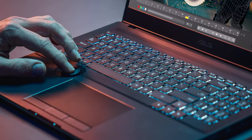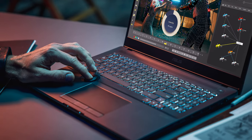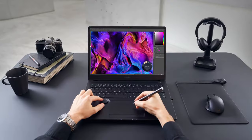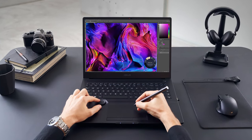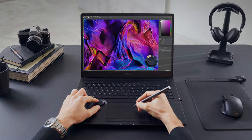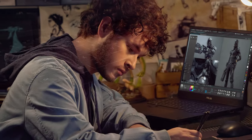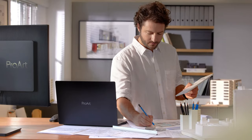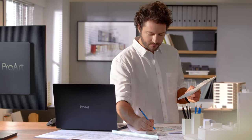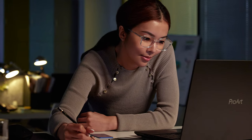Today is a special day because you won't see a review of an affordable gaming machine or thin and light notebook for everyday needs. You're here because you're either looking for an extremely powerful workstation or you just want to see the borders of mobile computing. Today we're testing the new ASUS ProArt StudioBook Pro 16 OLED W7600, which besides cutting-edge performance has unique features for creators, renderers and other hard-working people who can't make compromises with their workflow. Stick around for the review of this one-of-a-kind laptop.